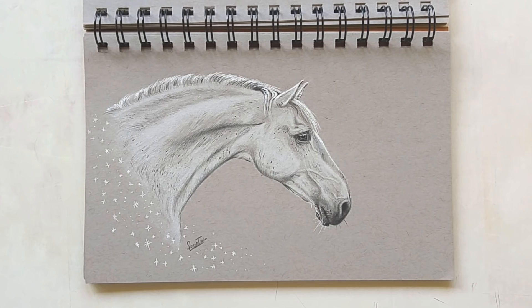And another horse study of a beautiful horse named Q. He is owned by Nalanta, which is a liberty horse group from the Netherlands that I've been following for such a long time.